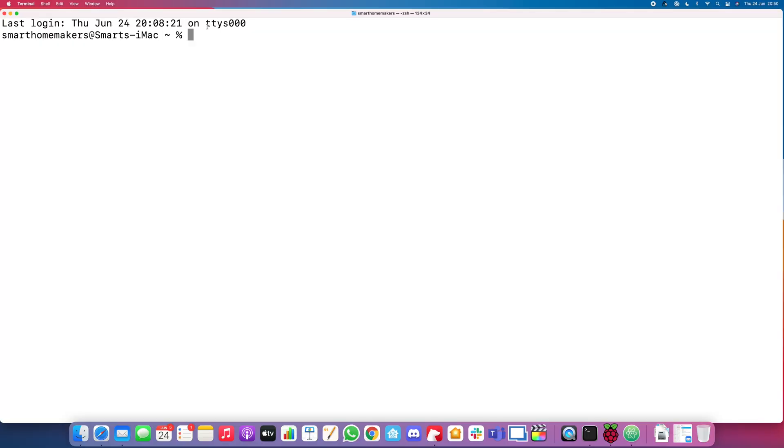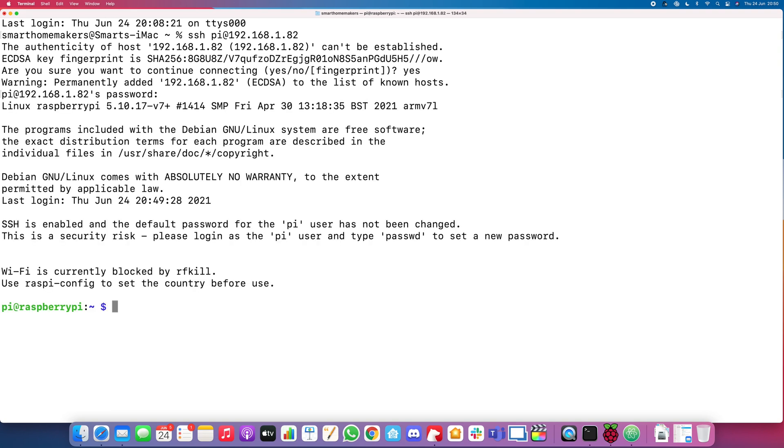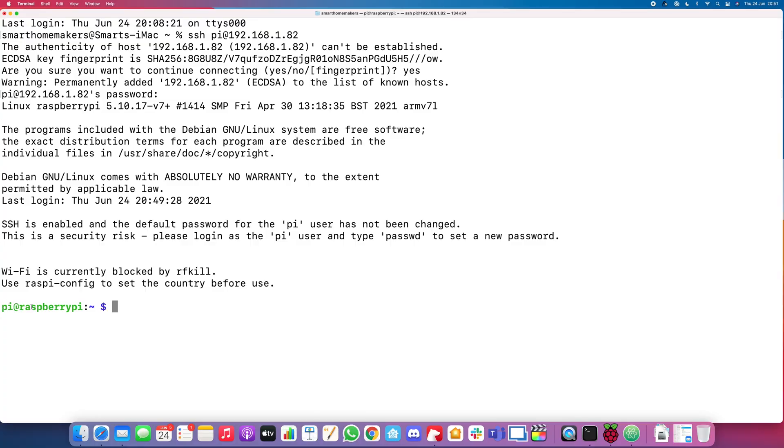I'm on a Mac so I'm going to be using Terminal, but if you're on Windows you can use DOS or any SSH client like PuTTY. In the terminal, the command you need is: SSH pi@ followed by the IP address — so 192.168.1.82 — and press enter. If it asks you a security question, just say yes. The default password is raspberry for Raspberry Pi OS. Obviously go and change that once you've set everything up. Now we're into the Raspberry Pi — you can see from the prompt it says pi@raspberrypi — and we can start sending commands.